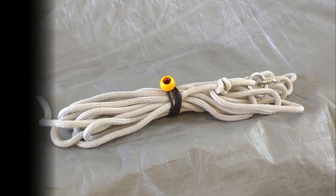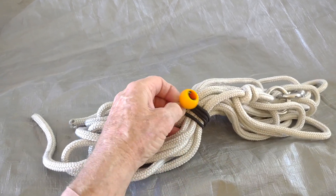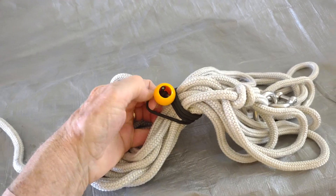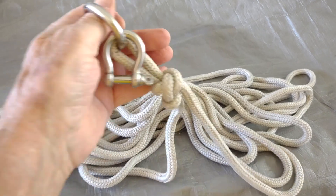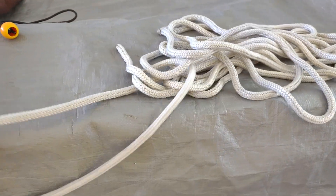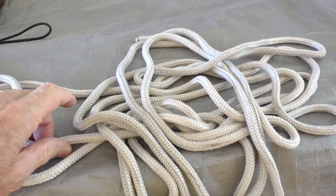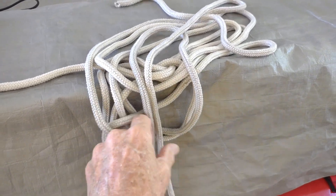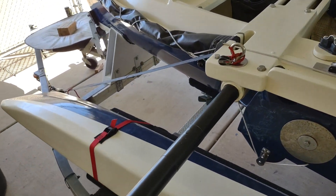Next I'll show you my bridle system. A trimaran tends to tack back and forth if anchored directly from the bow, so it requires a bridle stretched to its extremities. The bridle length attaches to either side and should be two to three times the width of the boat. In my case it's a small boat and I don't do heavy-duty anchoring, so I got it down at two.